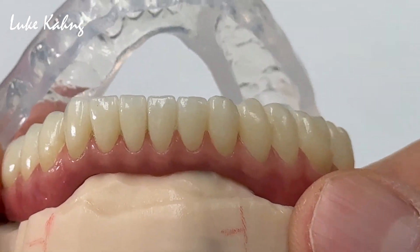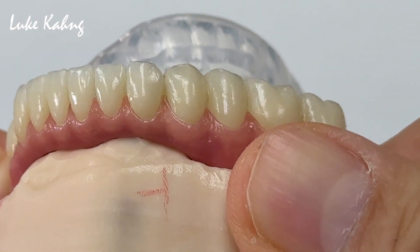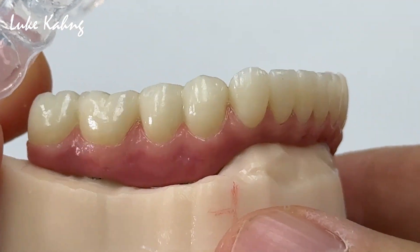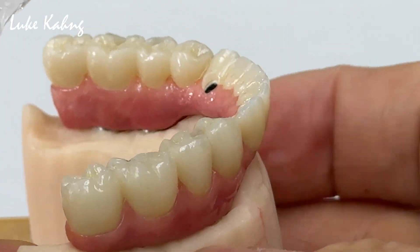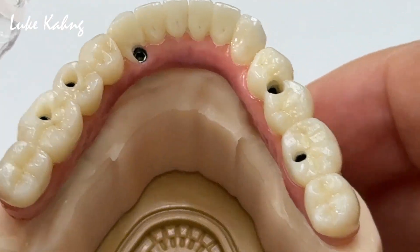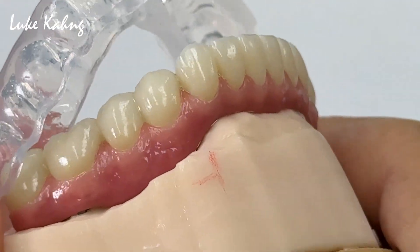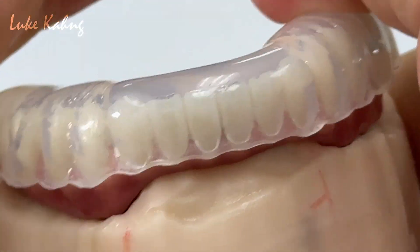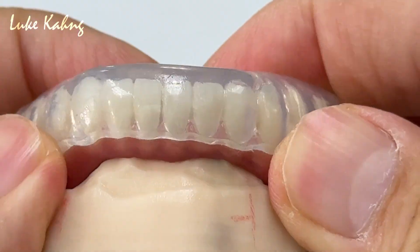This is after cementation — the full seven-star case. There's no composite embedded. Using the top dental cement. And then this is the final — beautiful Sighten seven-star case. It's very durable, it has great mobility, and the patient wears a soft guard. Thanks for watching.